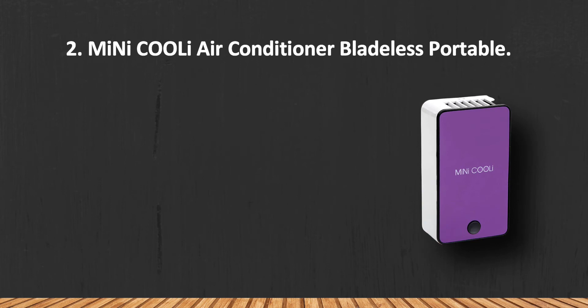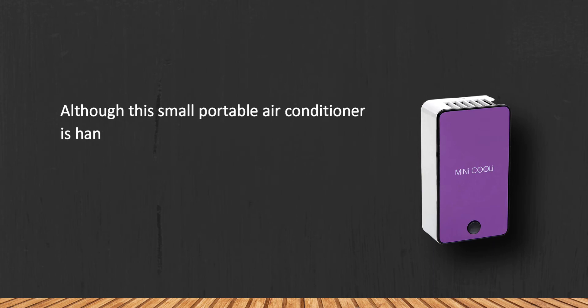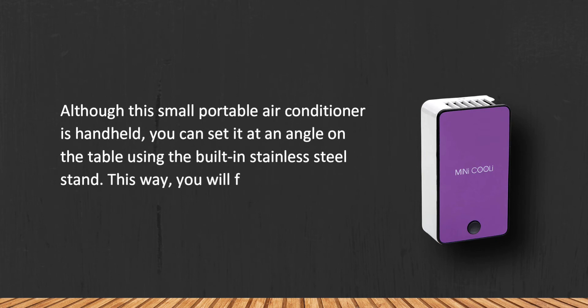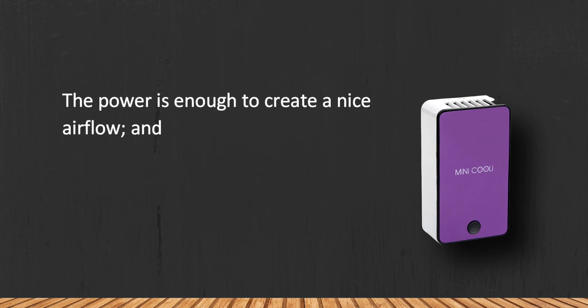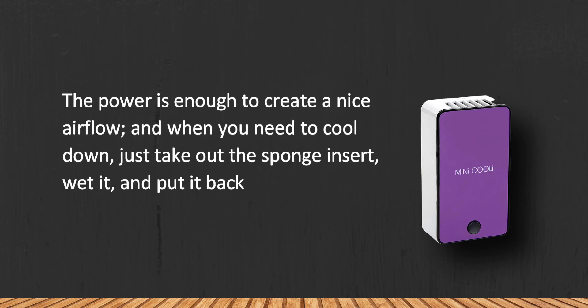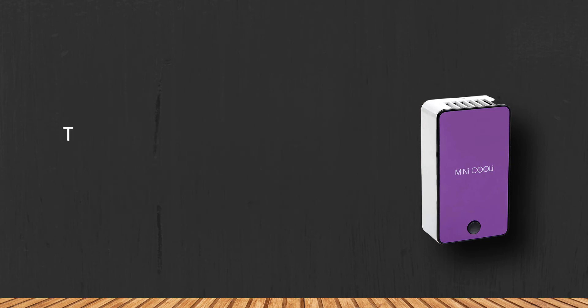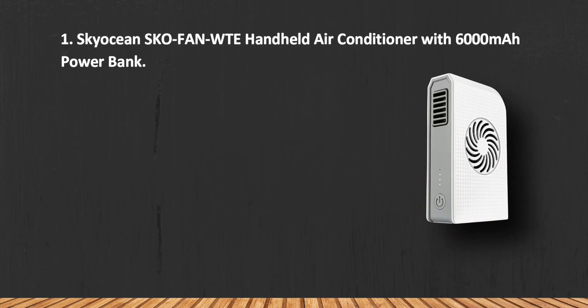At number two: the Mini Coolie Air Conditioner bladeless portable. Although this small portable air conditioner is handheld, you can set it at an angle on the table using the built-in stainless steel stand, freeing your hands while still having cool air blowing at you. The power is enough to create a nice airflow, and when you need to cool down, just take out the sponge insert, wet it, and put it back in — the airflow temperature will drop three to five degrees. Taking off the back panel needs some effort.